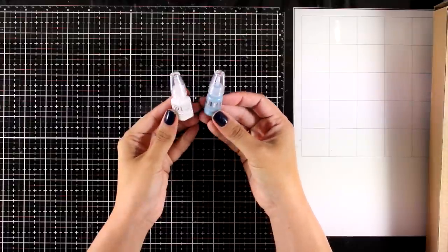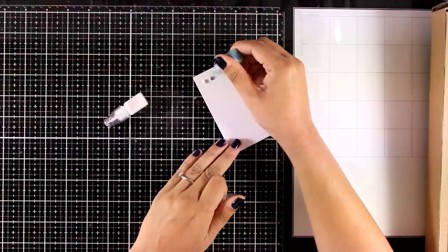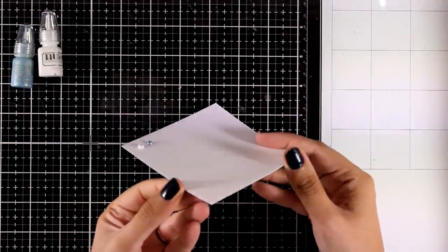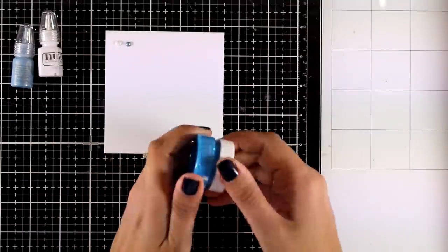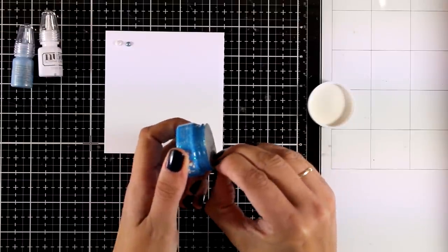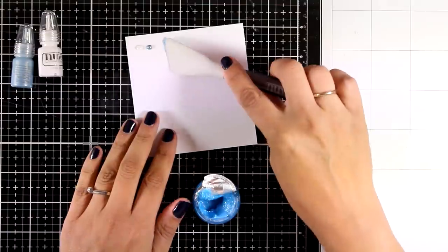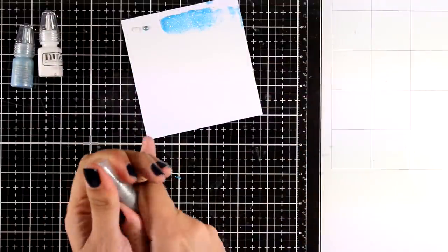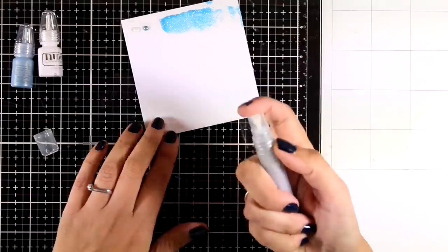Let's quickly take a look at what you get in this kit. You will get a mini stone drop in the color chalk white, and a mini crystal drop in the color wedgewood blue. You will also get a small pot of glimmer paste — the color is just gorgeous, full of glitter — you can apply it through stencils or directly on your project, and the color is called blue topaz.